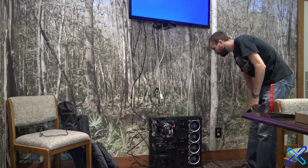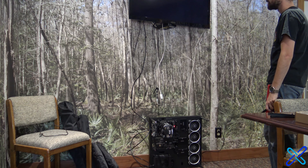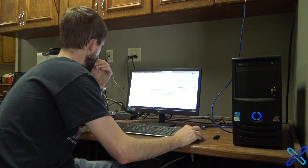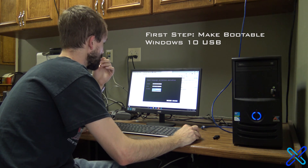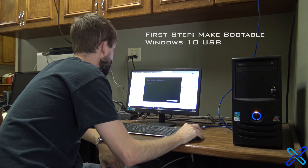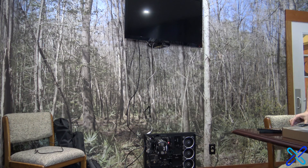By the way, when these fans are on full power and not being restricted, it kind of sounds like a blow dryer. And as you can see, it posted, so we're good there. The first step in installing this unique remote PC slash server was to create a bootable Windows 10 USB. The second step was to install Windows onto the computer.